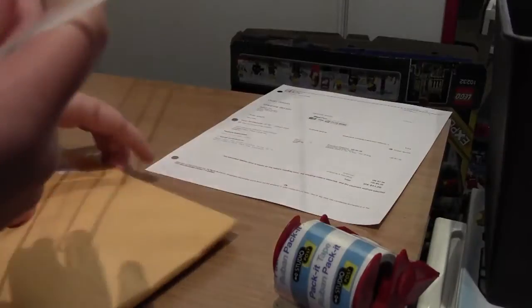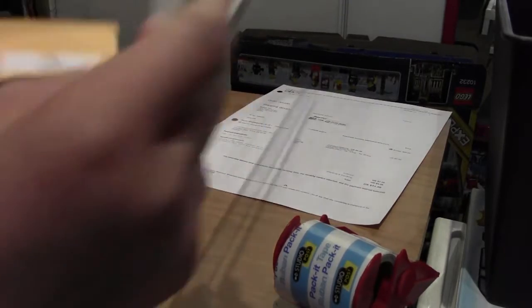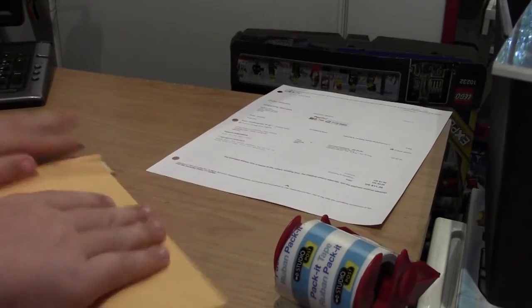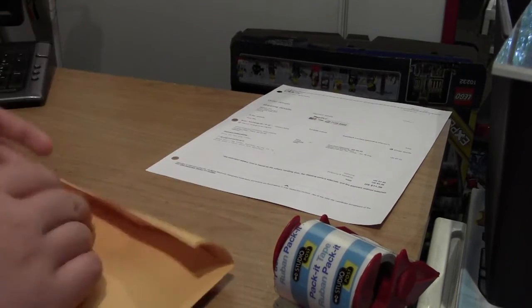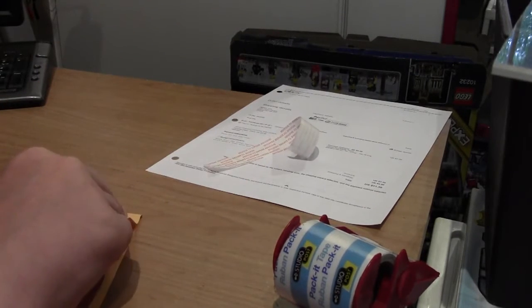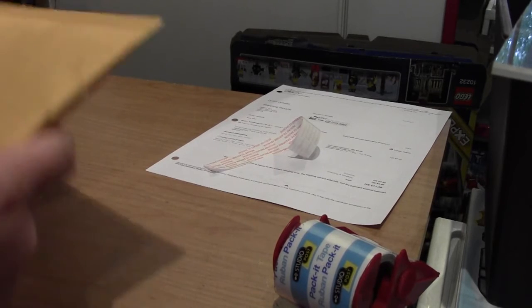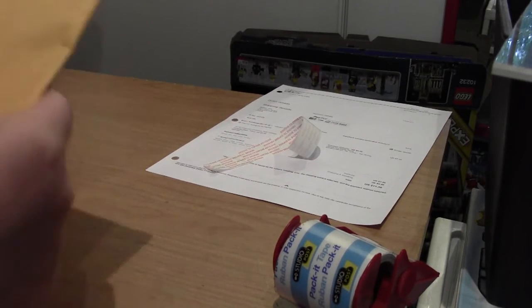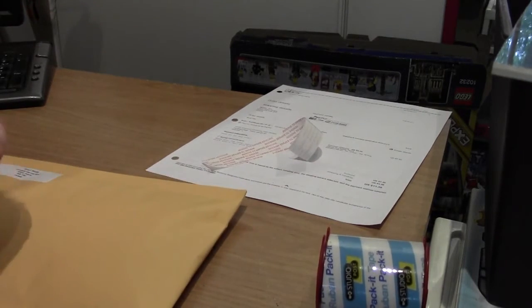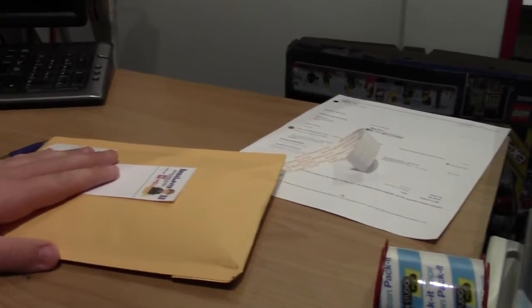I like to do this because I don't want to shortchange buyers on shipping — I don't want to charge them less or more than it needs to be. So now that I know, I'm going to peel this off and make sure it's all glued back on.